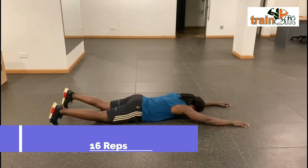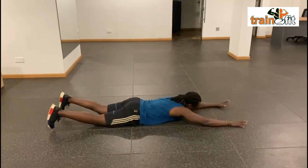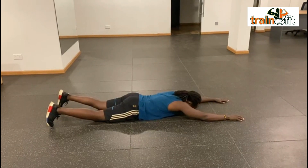You're going to start here. Your head is down, your thighs are on the floor, arms fully extended up. You're going to try and lift your chest, and the thighs stay on the floor.